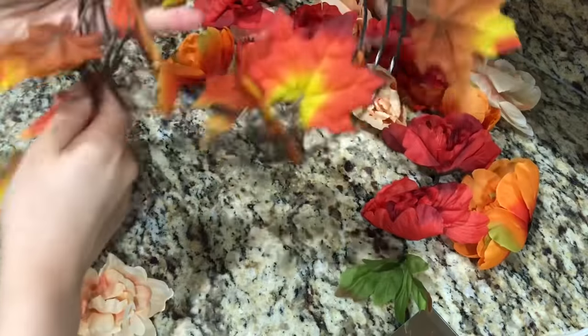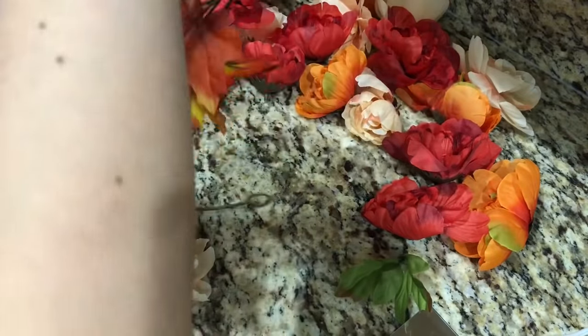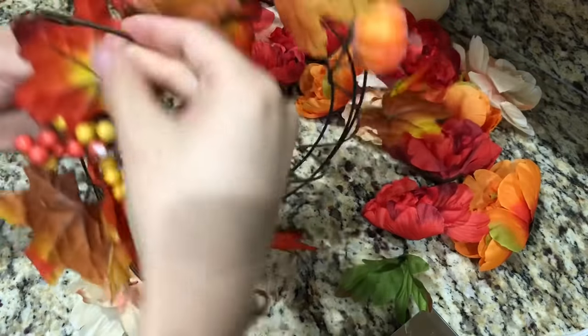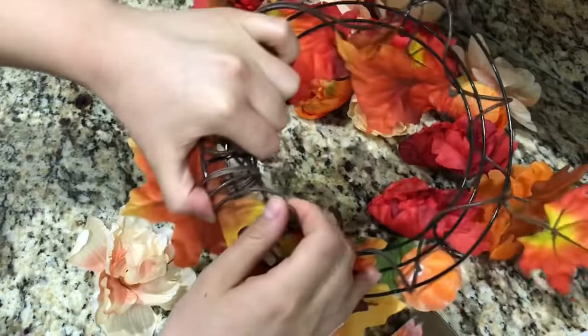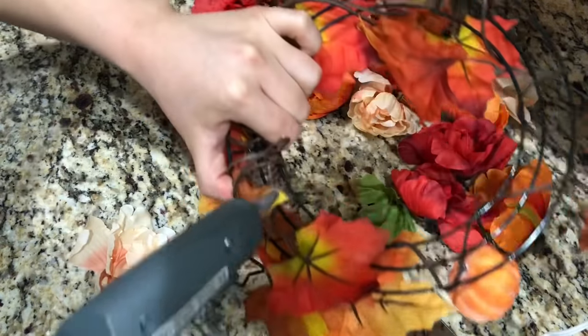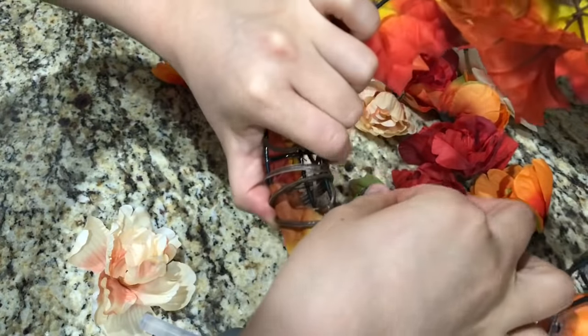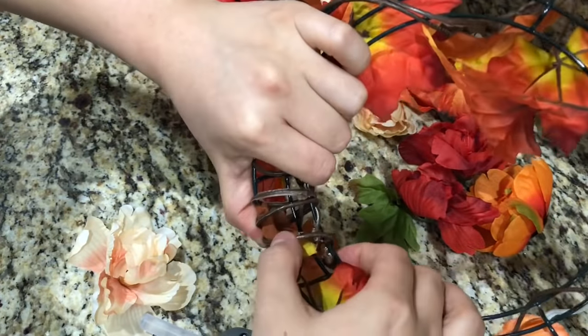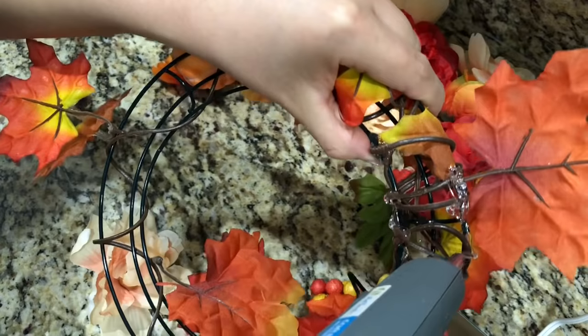Grabbing the garland, I'm wrapping it around the wreath and just making layers of it so the leaves look fuller. I chose to do this step because I didn't want to clip every leaf off and hot glue it individually — since I'm going to be adding flowers on here, you won't be able to see the leaves unless you do this step. I'm going to glue down the garland with a generous amount of glue so it doesn't come apart. Make sure you're careful because the glue is very hot, and I'll repeat this step all around until everything is glued down.